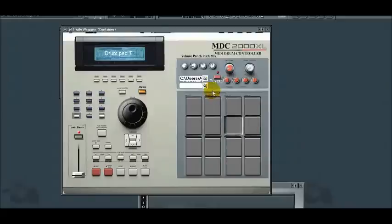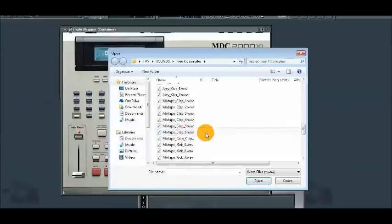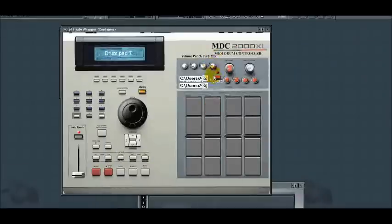Now I'm going to add the second drum and show you how that's done. Then I'm going to mix between the two sounds to get my own custom drum kit or drum sound.